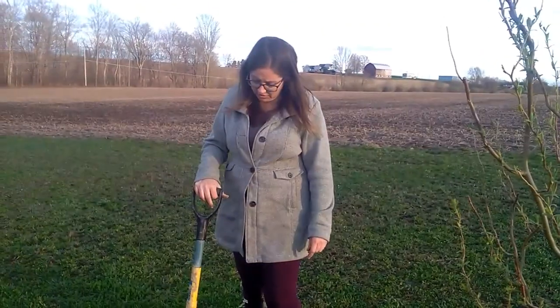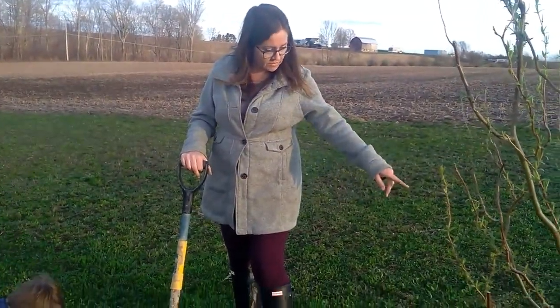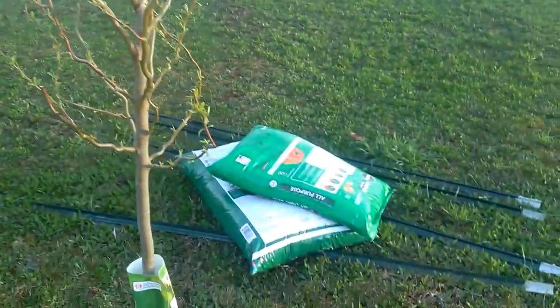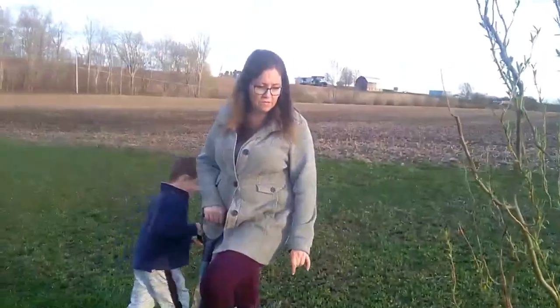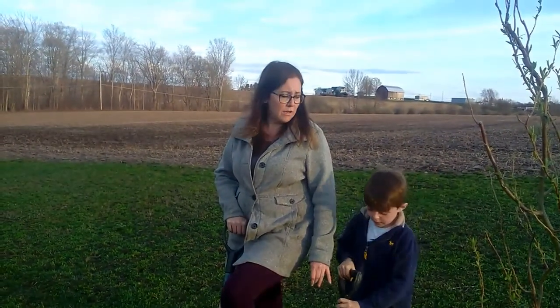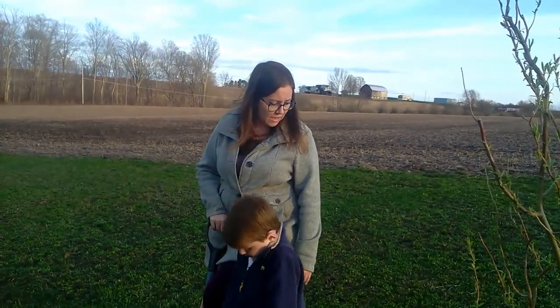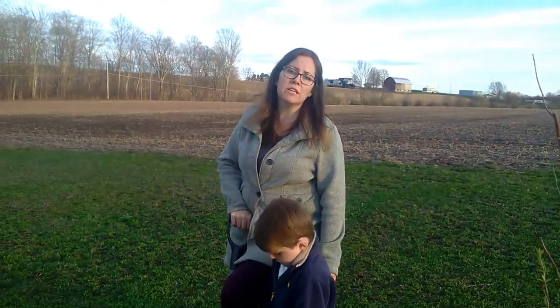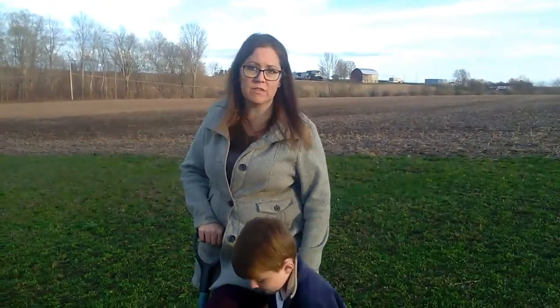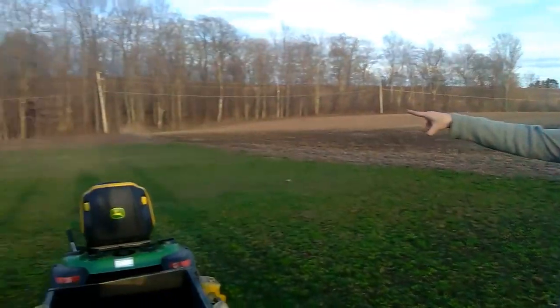We dig it all out, then we fill some soil in and make sure that we have the root ball just above the level of the soil. Then we backfill it and water it in really well. And because we have so many deer here, we have to put up T-posts and a fence like that one over there.